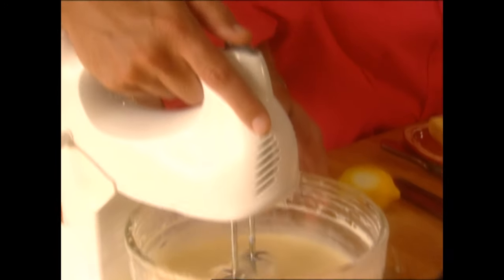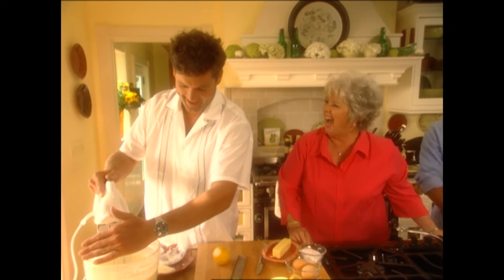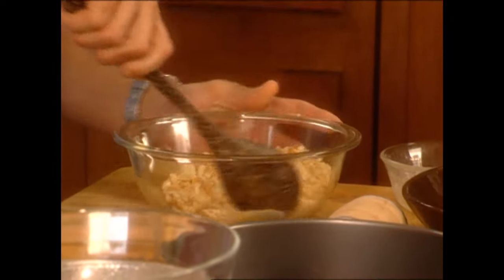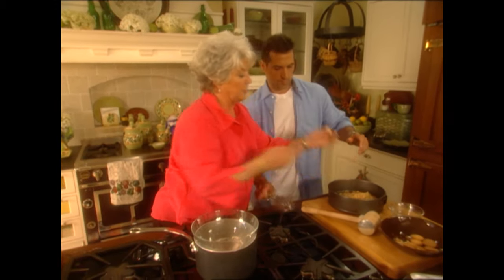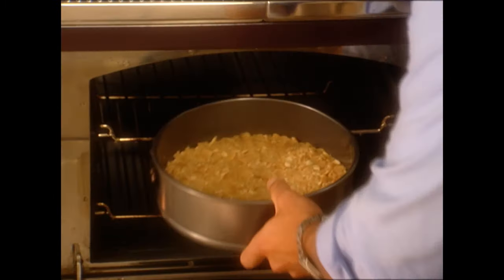That looks perfect. I'll show you something about your mixer — leave it on low, then tilt it out. That cleans your beaters off. I've pounded the vanilla wafers into submission, and I'm adding about a quarter cup of butter to them, getting ready to put them in the pan as our base. Just dump it all in and press down very firmly. Let it come up about an inch and a half so when we take our cheesecake out, you can see some of that pretty crust. Get this in the oven — 325 degrees for about 8 to 10 minutes, then we'll pull it out and pour in the cheesecake batter.